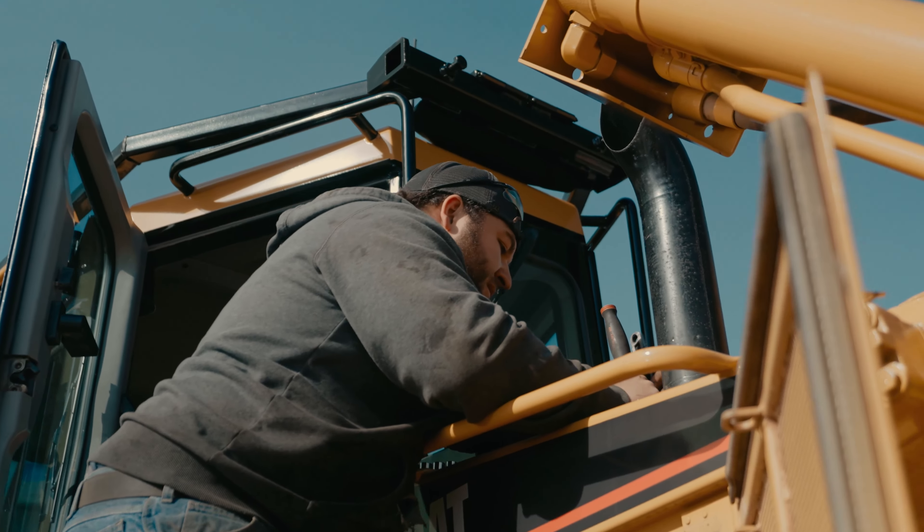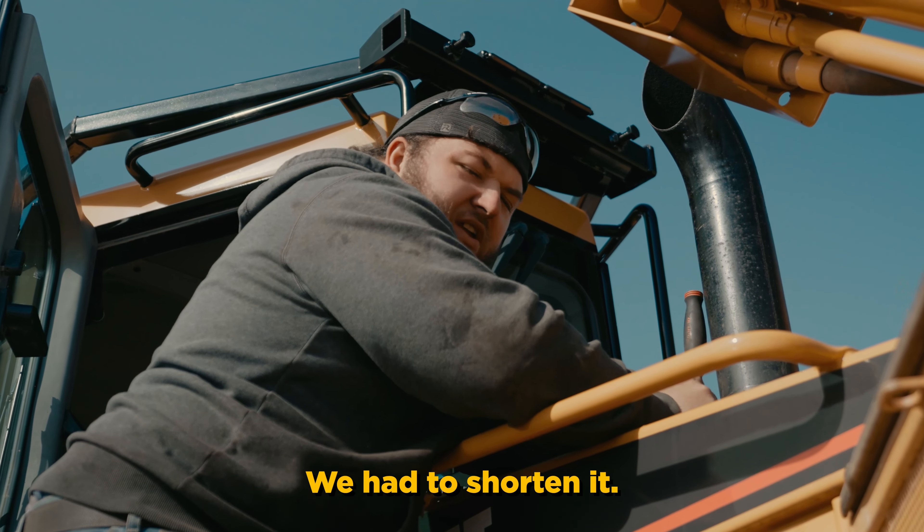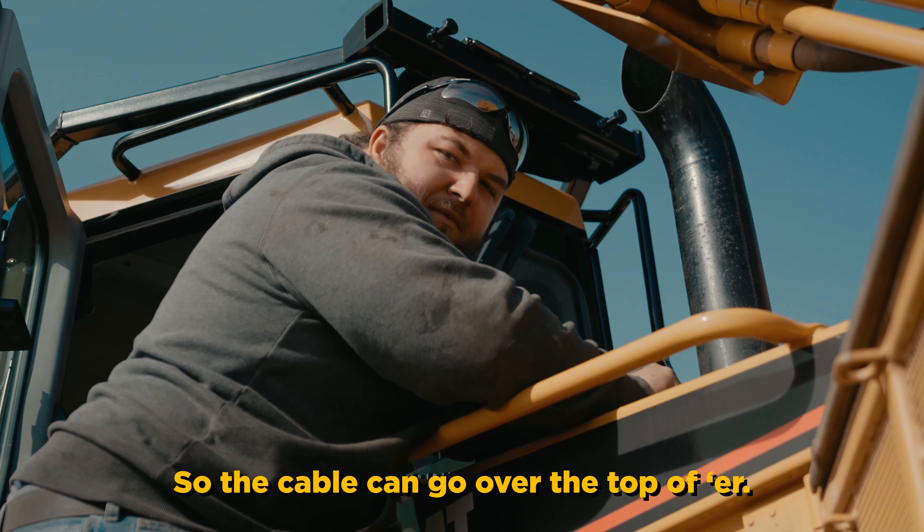What are you doing, Spence? Putting the exhaust back on. Why did we take it off? You had to shorten it. It was too long — going to go over the top for it.